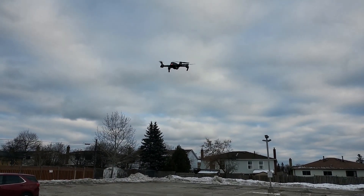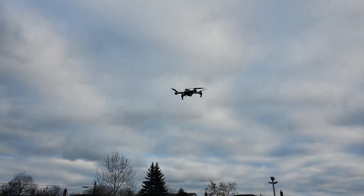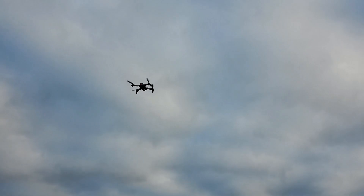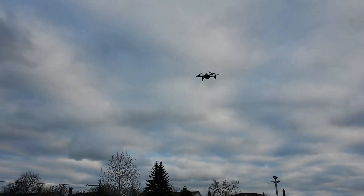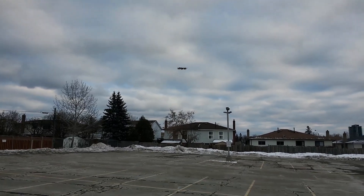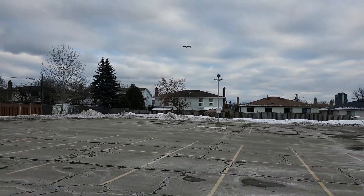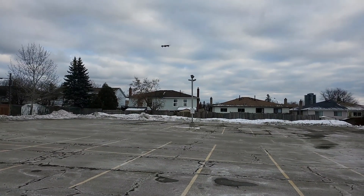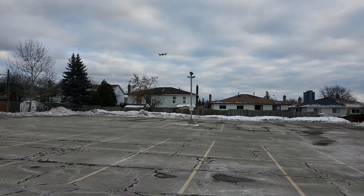It is flying stably. We will go higher first, then go forward. Going a little bit further forward, then we will see how it comes back.